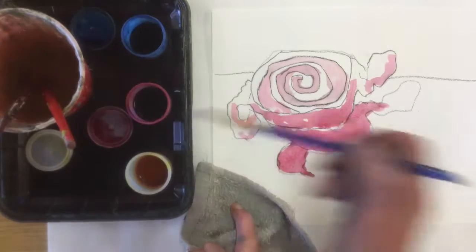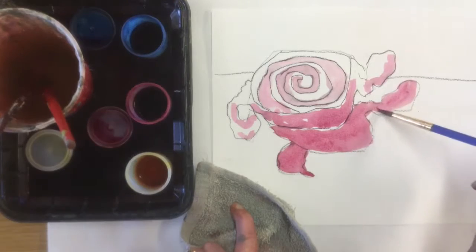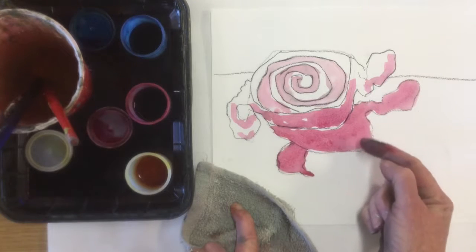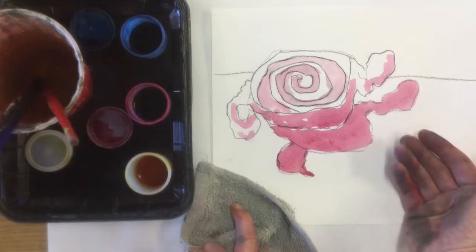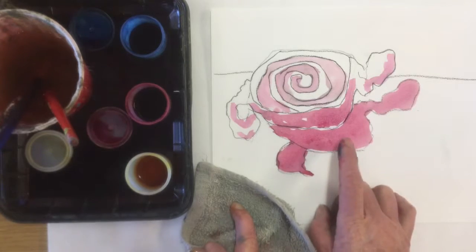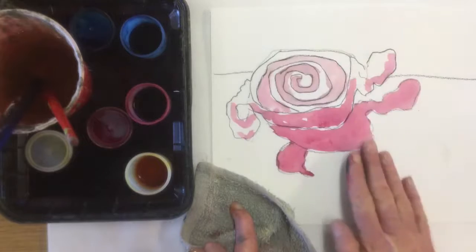Really what the watercolor paint is doing is staining the paper — it's called watercolor for a reason because we add water to it. Watercolor paint is by nature transparent; we want to be able to see the white of the paper through here. To make my colors darker I will do a technique called glazing, which is where you add color on top of color on top of color, but you wait for each layer to dry.